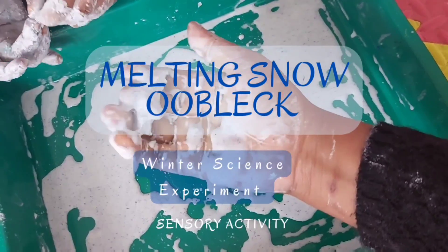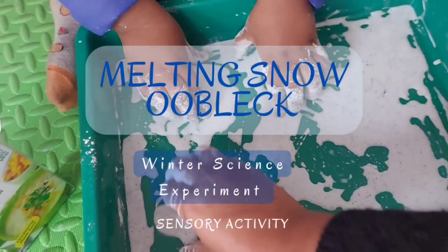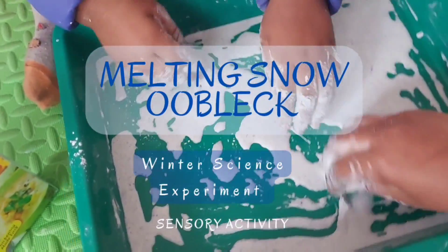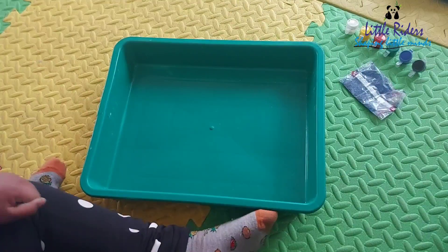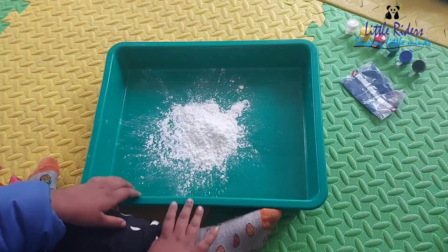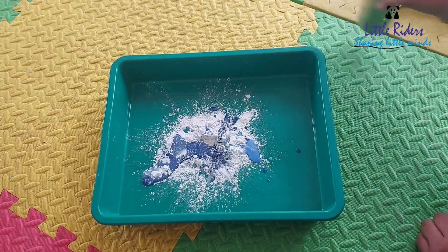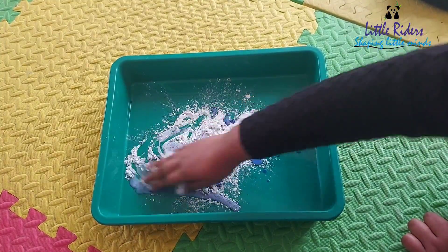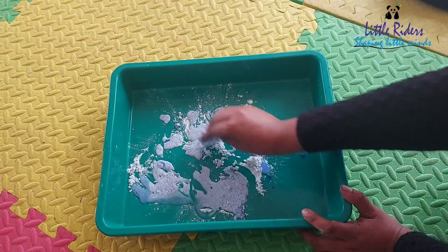Hello everyone, welcome to Little Riders! This is a melting snow oobleck winter science experiment — a sensory activity. Oobleck is an oogly-googly slime. This melting oobleck is a great winter science and sensory play activity all in one that will keep the kids busy for quite a while.